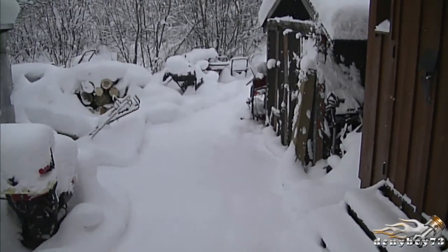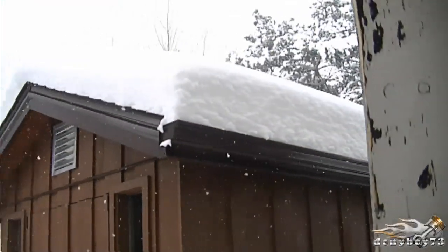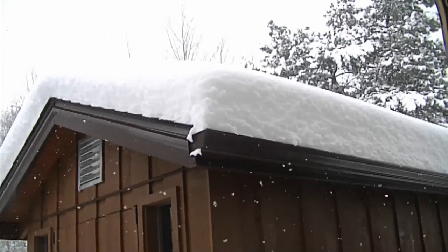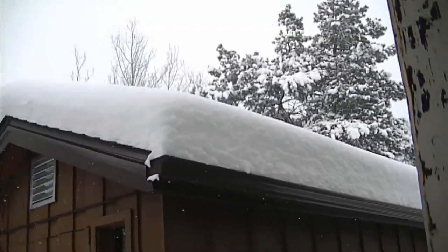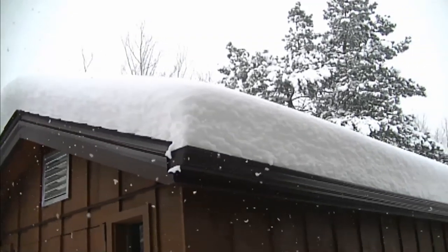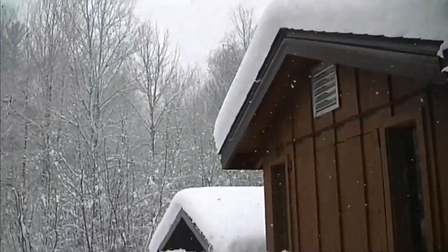Hey guys, welcome back to my channel and welcome back to another Small Engines Questions and Answers. What I do in these Q&A videos is answer questions that I receive from my viewers. Today's Thursday and we've been getting a lot of snow this week. You can see on my shed roof there's at least a foot there. We got a foot of snow yesterday and we're supposed to get another 50 centimeters — about another foot and a half. This is actually more normal for winters here in Canada.